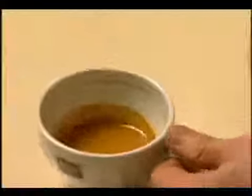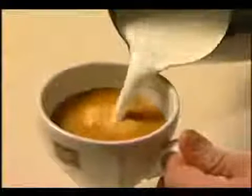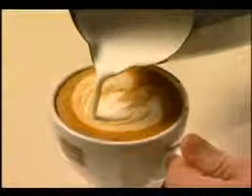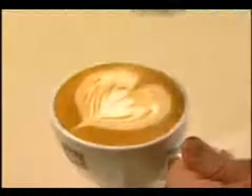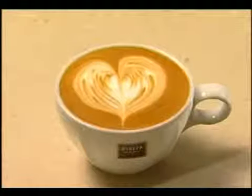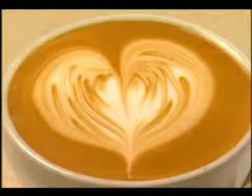Pour the milk into the centre of the coffee, bringing the crema up to the top with the milk underneath it. About two thirds through, tilt and jiggle the jug from side to side. This will allow the milk to break through, creating a milky circle on the top of the coffee. Pull away from you to draw up the heart.